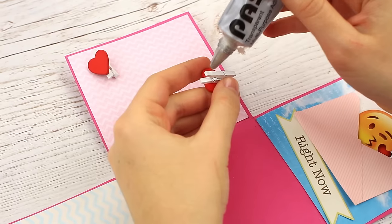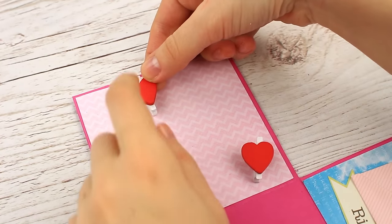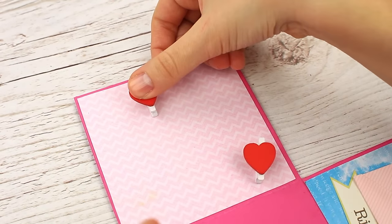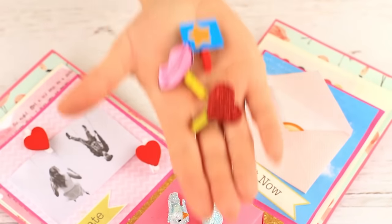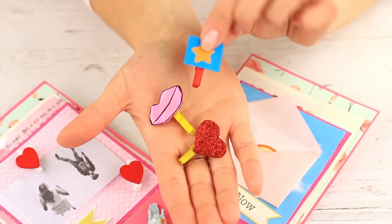Decorate another square with cute heart-shaped clothespins — they could hold a photo or a nice picture. Use multi-purpose glue. You can purchase these embellishments at a special store or use handmade ones.